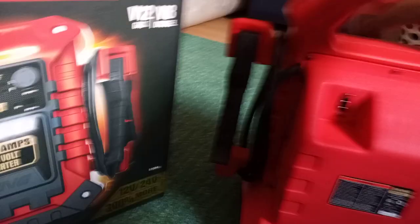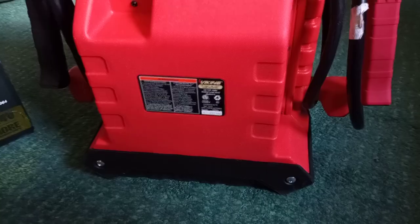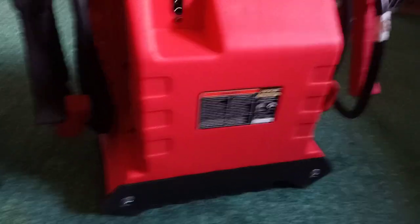A lot of people don't know this — they just return them — but you just take the screws off that are holding it and there are batteries inside. So you can just replace the batteries. Once the jump pack dies, you don't have to throw it away — just replace the batteries.